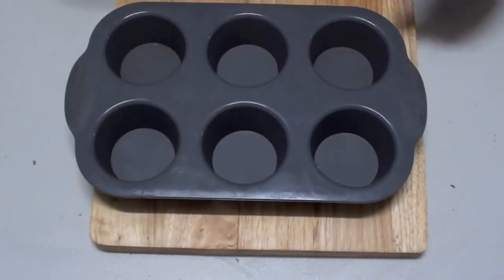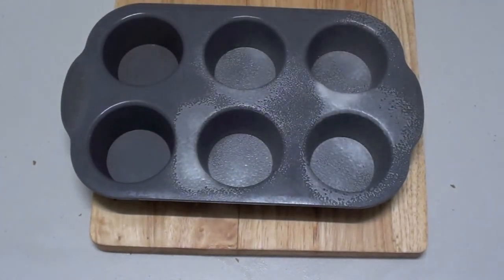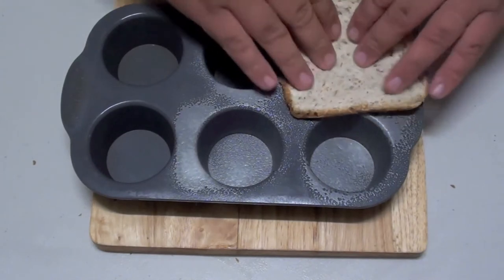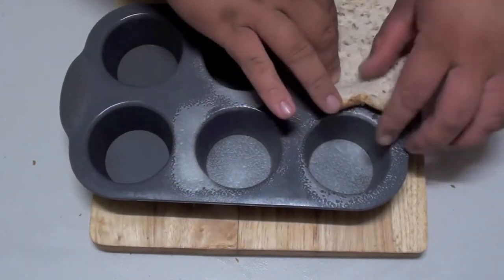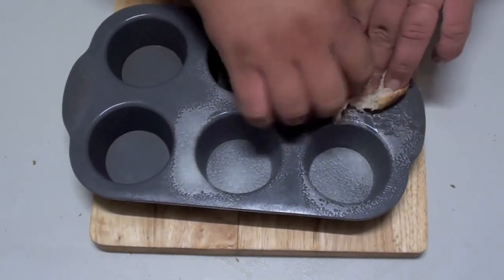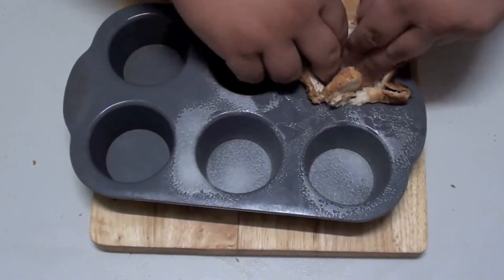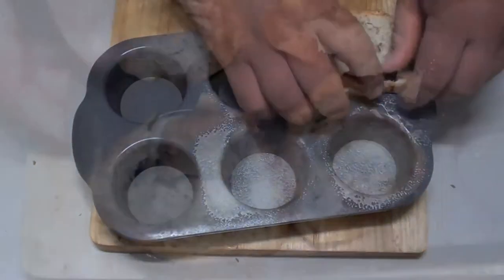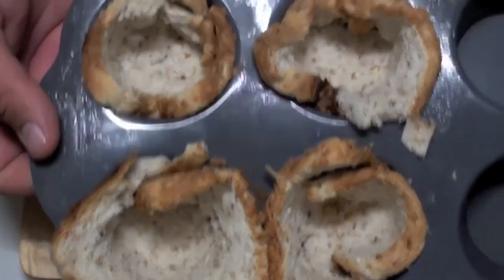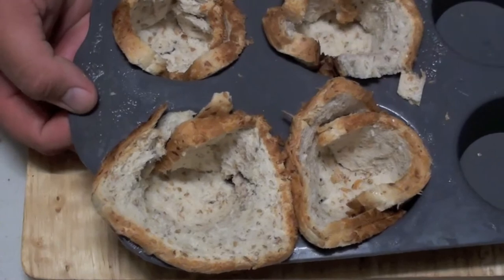Next, grab a muffin tray and just give it a quick grease on the inside. Grab your bread and carefully stick it in there and shape it so it's covering the inside. Once they're lined like this, we're going to put them into a preheated oven at 180 degrees Celsius for five to ten minutes, just until they firm up.